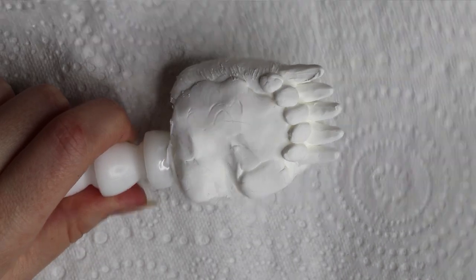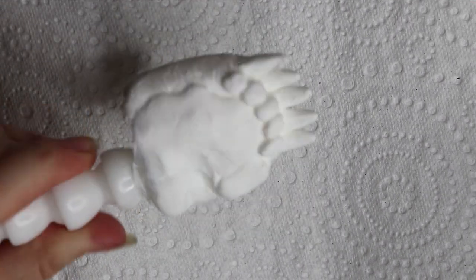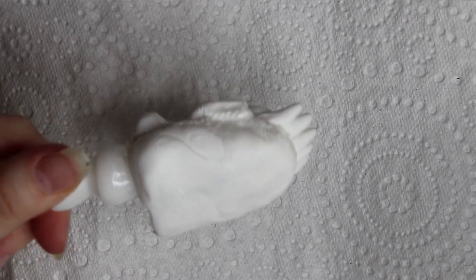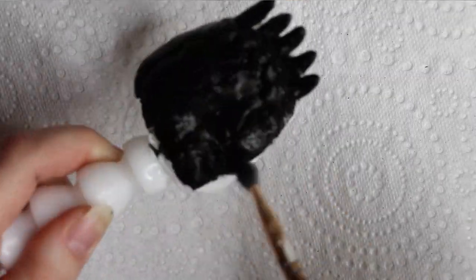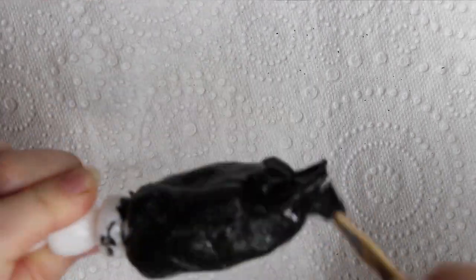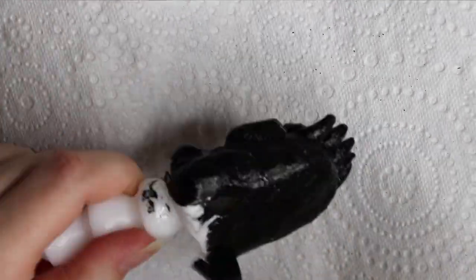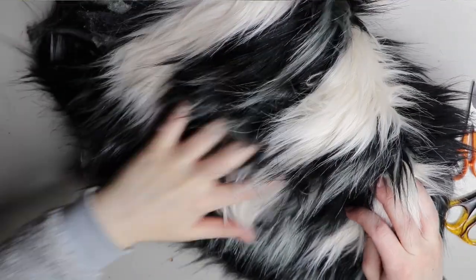The same deal with the claws — all these pieces were sculpted, molded in silicone, and then cast in resin. I should have all those videos on my channel, so just go back and have a look. I'm doing the same thing with that black chromacryl paint and painting the whole paw, since it's going to be covered in fur anyway.